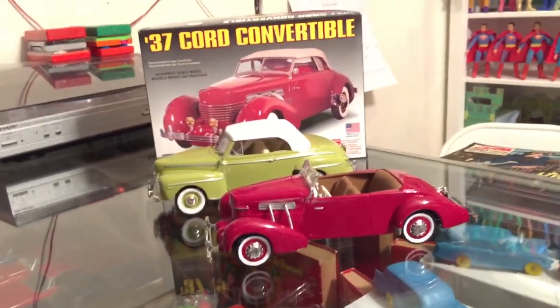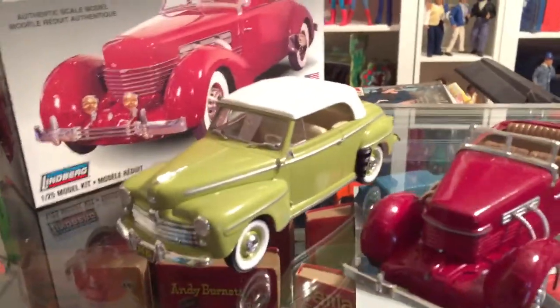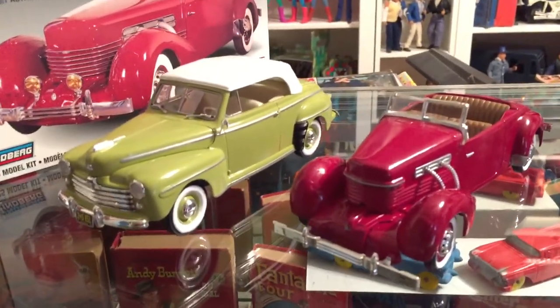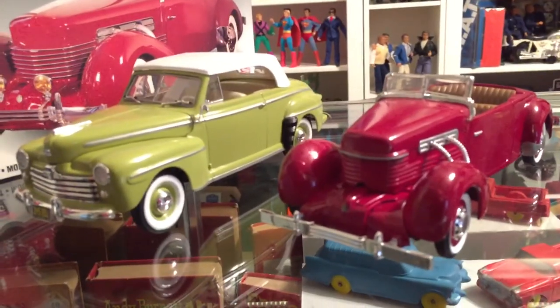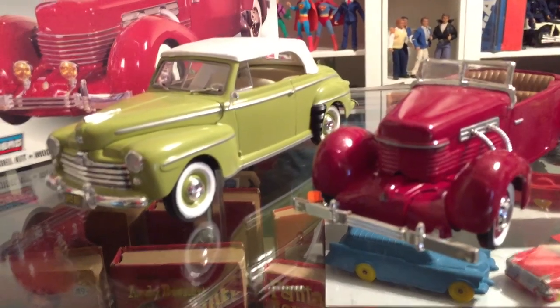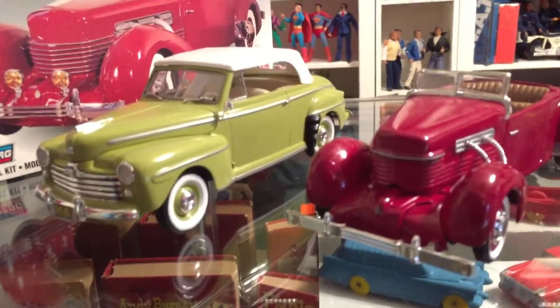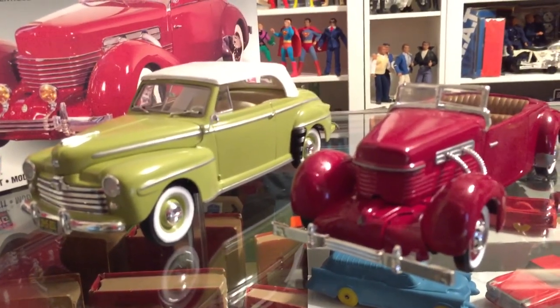Look forward to doing another model review. Hopefully this was enjoyable and you'll be looking for my other videos in the future. I think the next one will probably be on the 1966 Mercury Park Lane — and now thinking about it, it is a hardtop, not a convertible. So anyway, I'll say goodbye for now and hope to see you again soon.